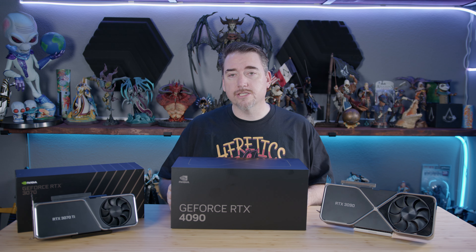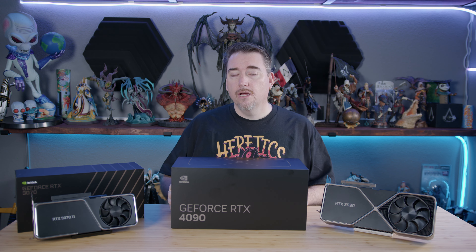I absolutely love new technology, especially at the boundary between two generations. Whether it's a new CPU form factor, or higher speed memory and storage, these new technologies allow us to experience our worlds more seamlessly, with faster frame rates and higher resolutions. Nowhere is that more true than with GPUs.